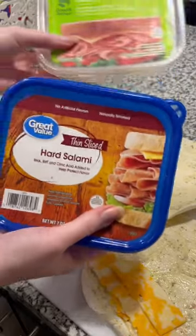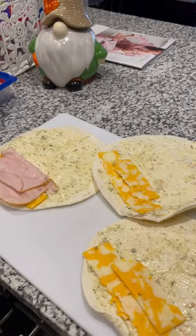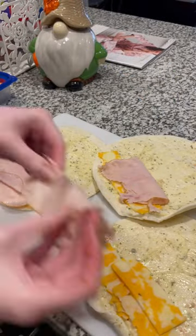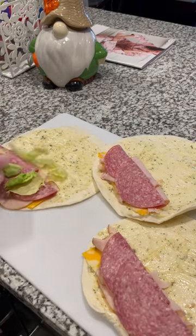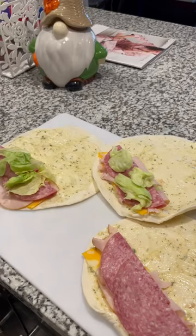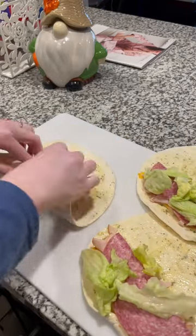Now I'm going to use some salami and turkey breast — you can use whatever you want, just make sure they're sliced. And of course put some lettuce and whatever veggies, whatever else you want in there.